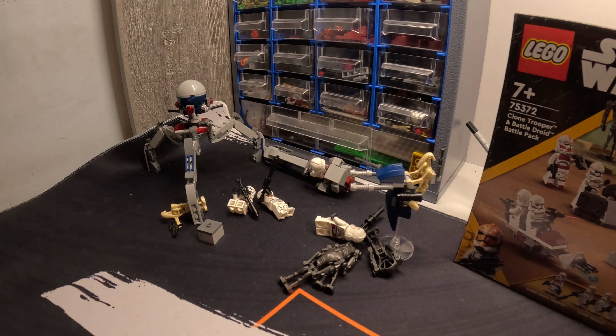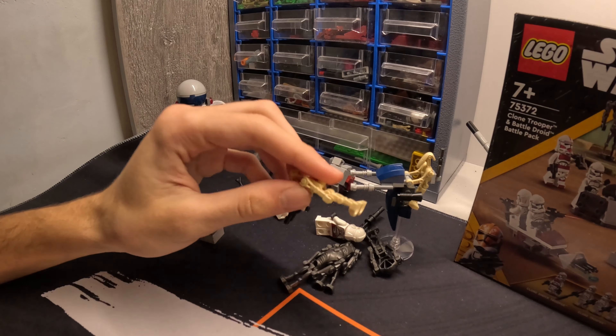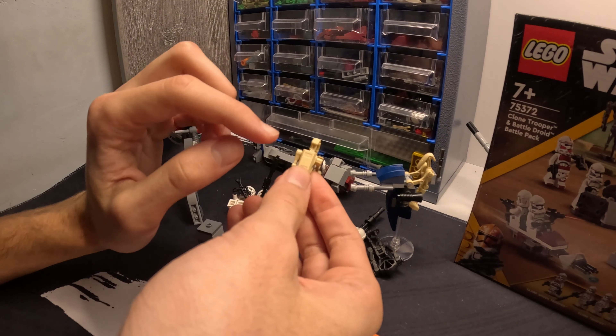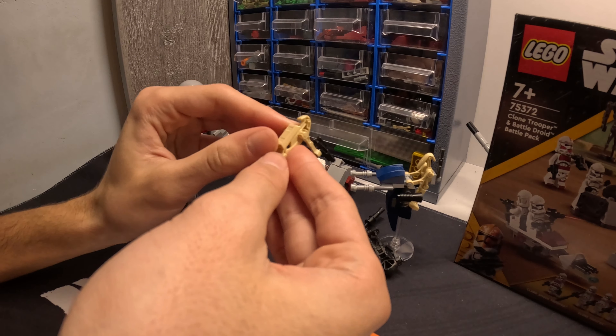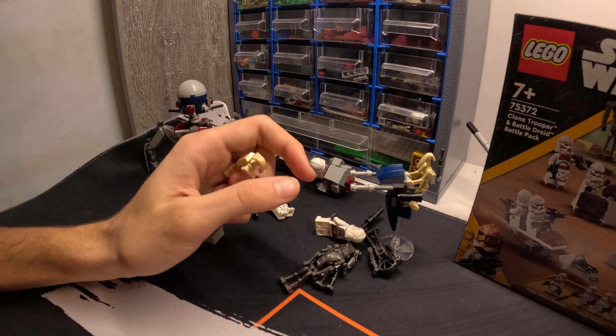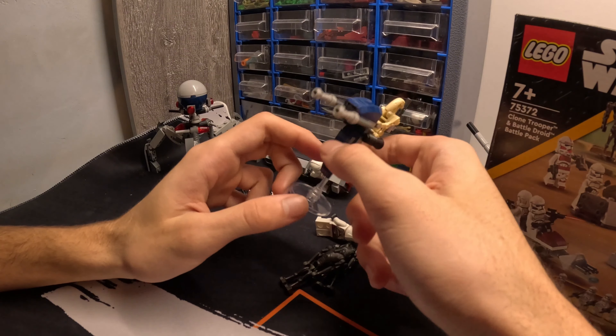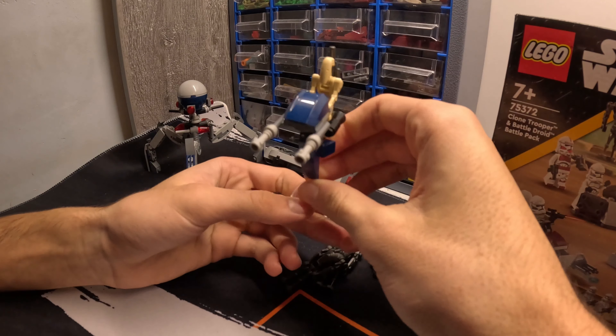For the second battle droid — the one that is not riding the stab speeder — I've decided to give it this Teniquit piece. It's my first time doing one of those upgrades for battle droids and they look fabulous. The stab speeder is perfect too — you can remove this part for MOCs, that's basic knowledge.